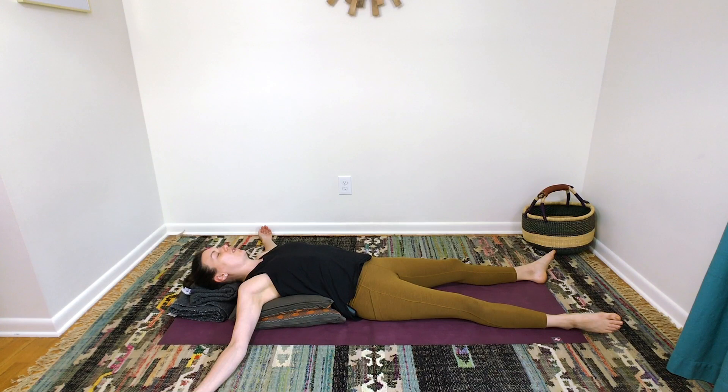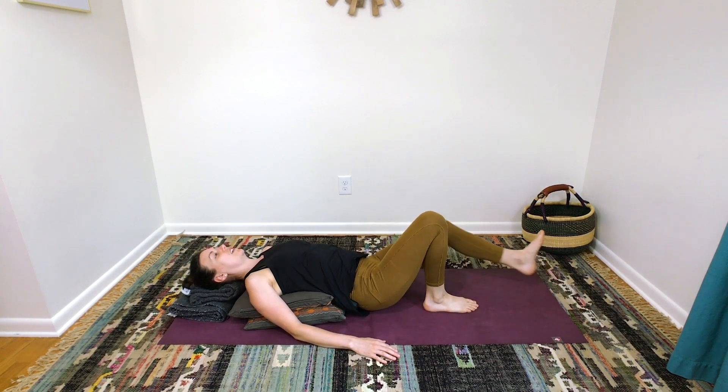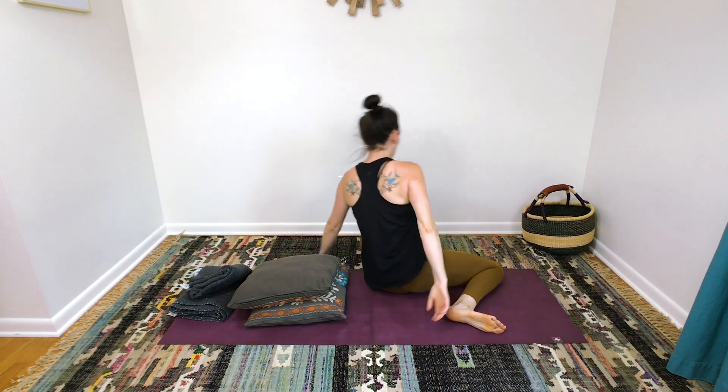Enjoy one more breath in and out — let that exhale be a big sigh. And you can choose between continuing to stay in this position and resting for a while longer, or if you're ready to go about the rest of your day, bring some wiggling to your fingers and toes. Slide your arms down by your sides and bend your knees. You can roll over to one side, channeling your sloth nature, and slowly make your way upright. I hope that you feel more relaxed, more open, more stress-free. Thank you so much for joining me, and I'm so proud of you for taking this time to focus just on you. I'll see you next time. Bye.